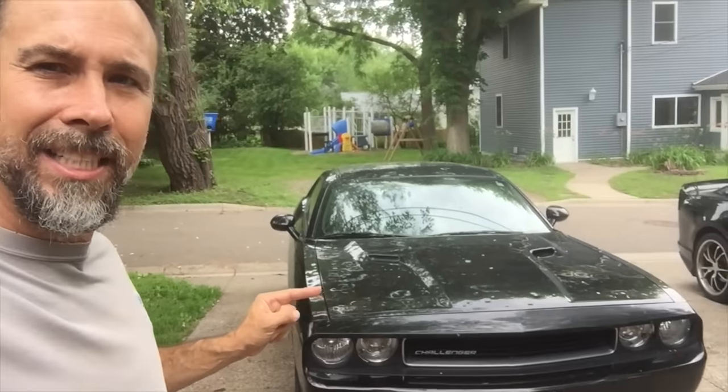I recruited a little bit of help. Dirt Monkey Maniacs, I want to introduce you to my 10-year-old son Colton. We have a special project today — this thing needs a ton of work just to dress it up. The inside of this car is absolutely mint, but the outside? What do you think of the outside, Colt? Ugly. Ugly is a good word.